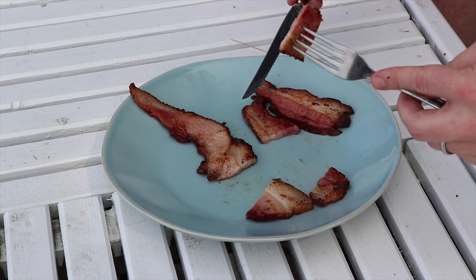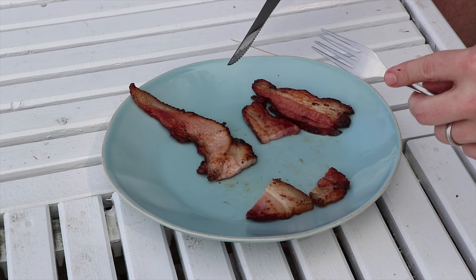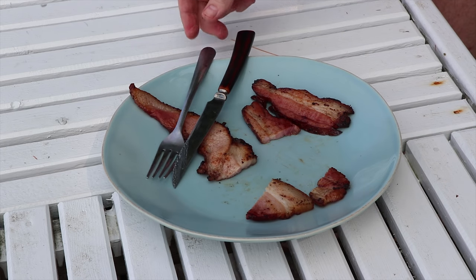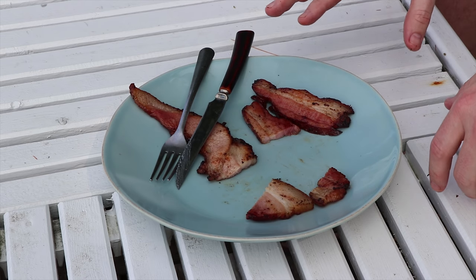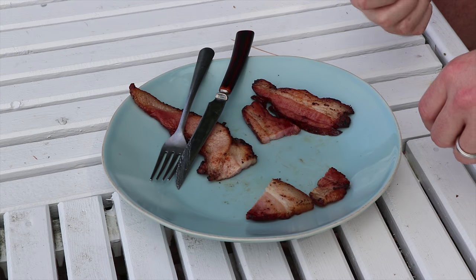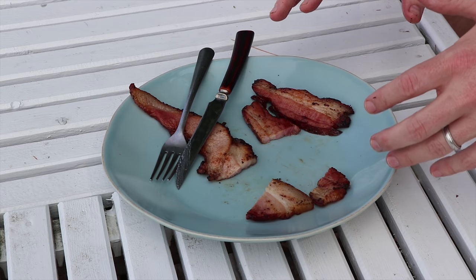Now we're going to try the thyme. In my mind, this is the no-competition competition — thyme beats rosemary hands down. It's a far stronger flavor. You get those herbal aromatics into your bacon — absolutely incredible.